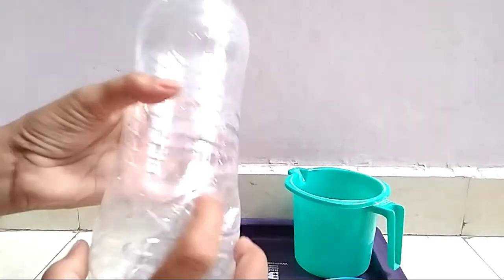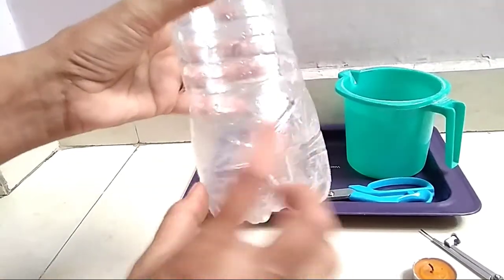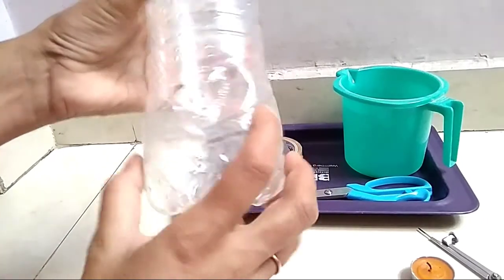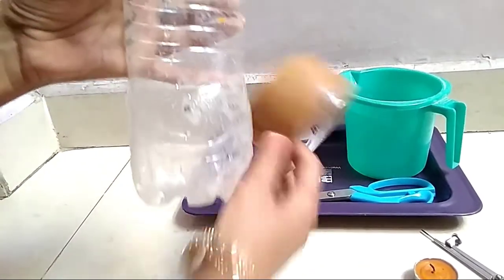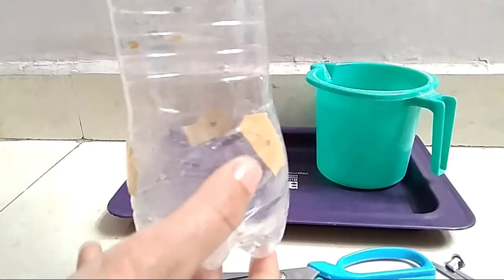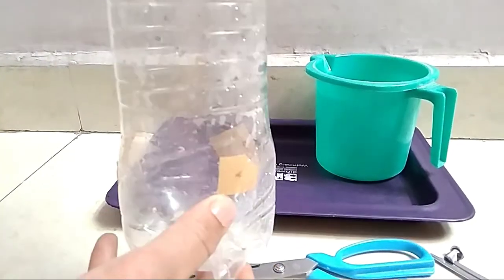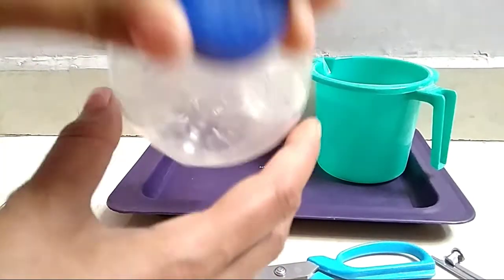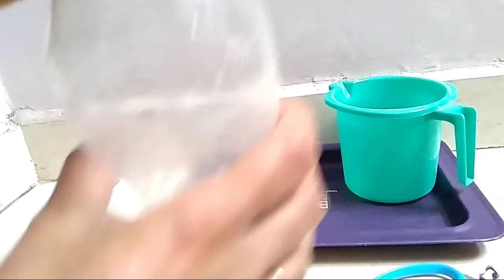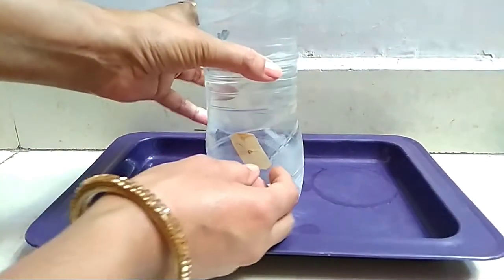You can see I have made three holes: one, two, and three. Now I will close these holes with tape. I have closed the holes with tape. Now I will fill water in the bottle and then remove the tape one by one.